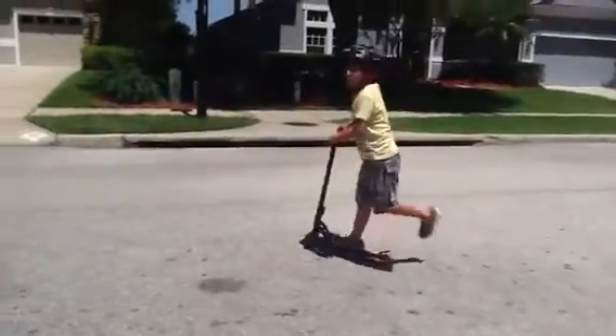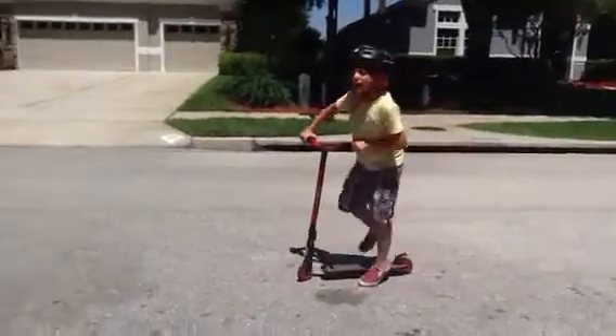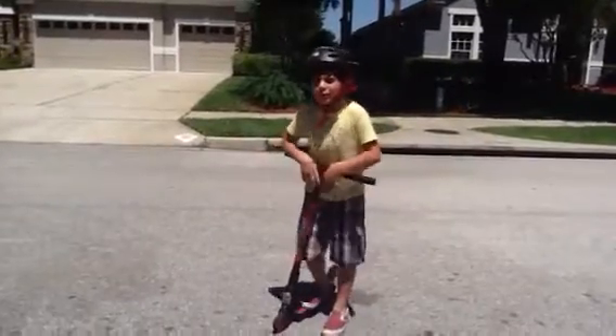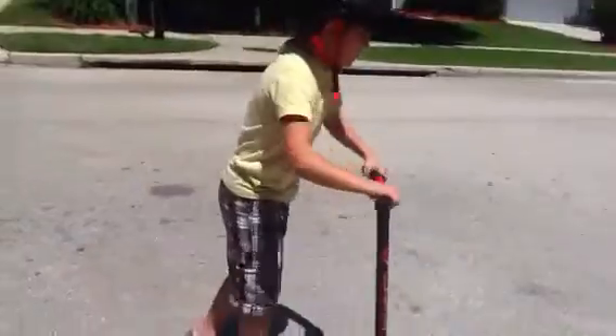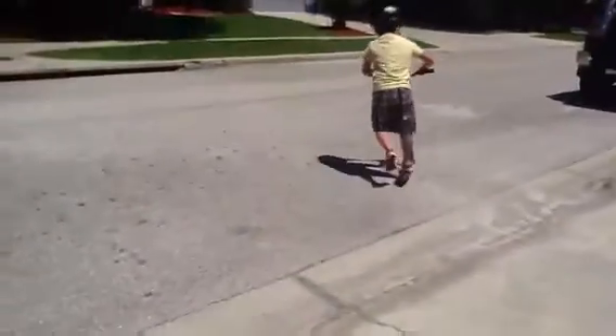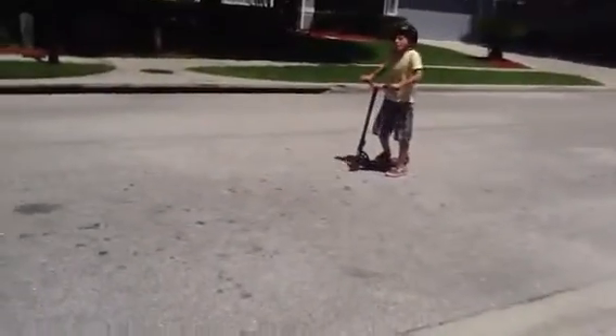My name is Anthony and I will be showing you how to do basic street tricks on a scooter. The first one is a manual.